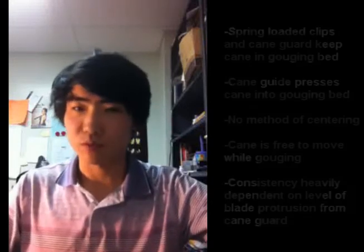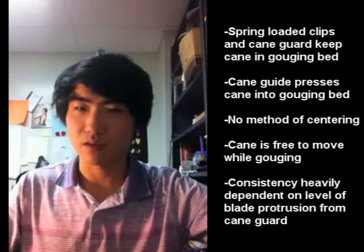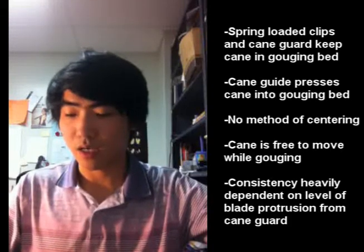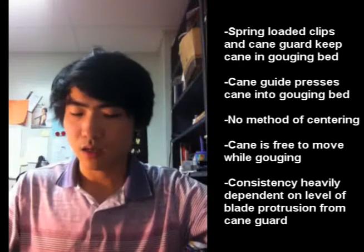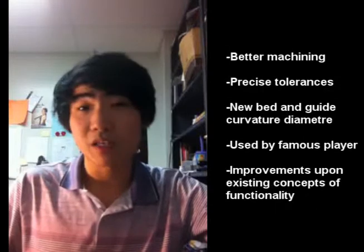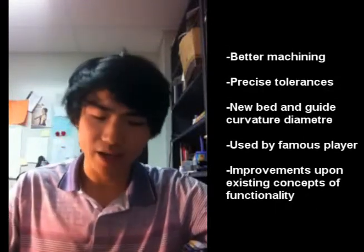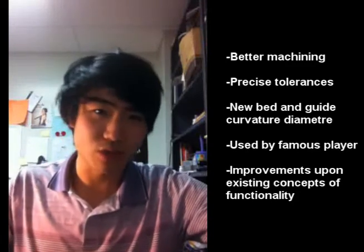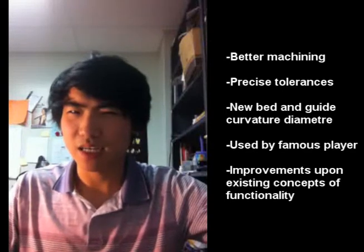One thing I've noticed with most gougers on the market is that they all seem to be the same. They're all based on the old-school graph machine, except they're not made poorly. They all have spring-loaded clips at the end of the gouging bed to hold the cane down, little cane guards to prevent the cane from sliding off, and a cane guide to push the cane down onto the gouging bed. To me that seems a little primitive. I feel like there's a lack of innovation — gougers are marketed as being made to better tolerances, or having a different sized gouging bed, but it really doesn't seem to have any genuine innovation involved.